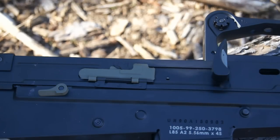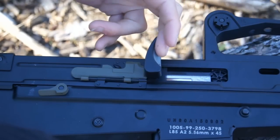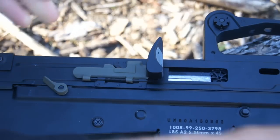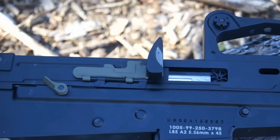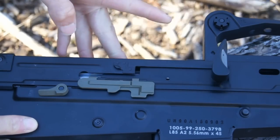The L85 Carbine by ICS does actually have a functional bolt catch. When you pull the charging handle back, you can flip up this piece, and it will lock the charging handle back so you can access your hop-up — which is this gear right here. The ICS L85 hop-up is pretty effective, as you'll see in just a few moments, and it's your standard gear style. It's also larger so that if you have large gloves — say you're playing in the winter — you can still fit your finger in there to adjust it. When you finish adjusting, simply pull back on the charging handle and it will release with a satisfying clack.